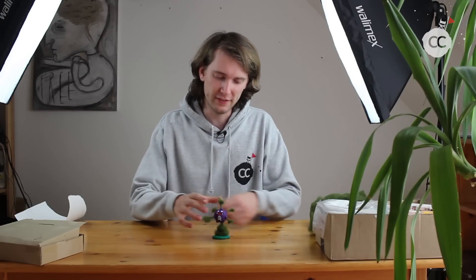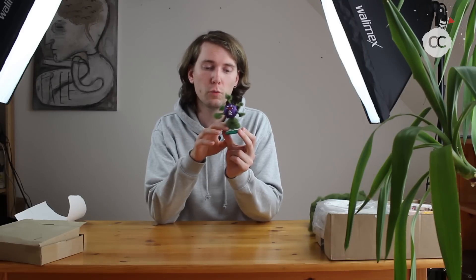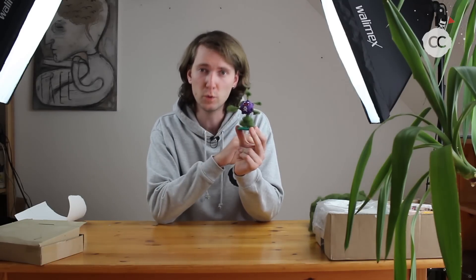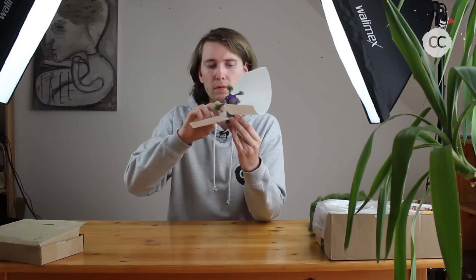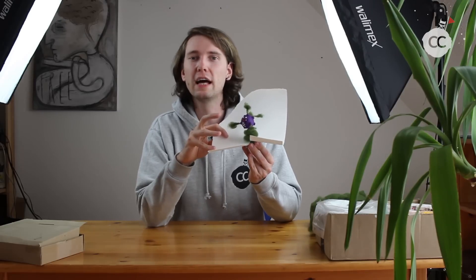Thanks for watching this tutorial — I hope you had fun. Maybe you will create Koffing yourself. You may have noticed I created Koffing with a green stand, but you can also remove it. Put the aluminum wire right into the green wool. For the thumbnail I used just some paper to cover the green stand, so it depends on how you like it.